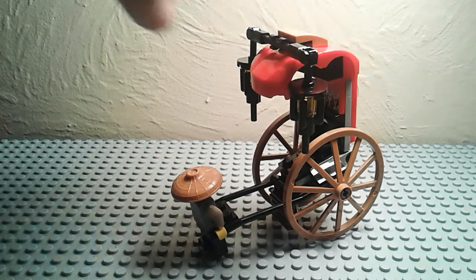That was the review of the Piranha Shark Attack — I think that's what it's called. I hope you guys enjoyed this review. If you'd like to see more Lego reviews, leave a comment down below. I hope you guys enjoyed this video, and I'll see you guys in the next one!